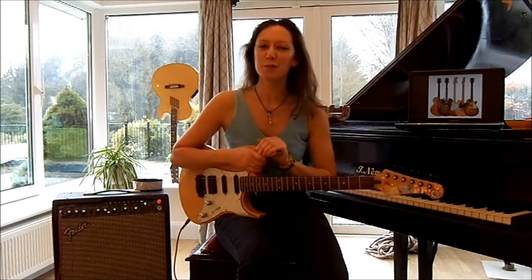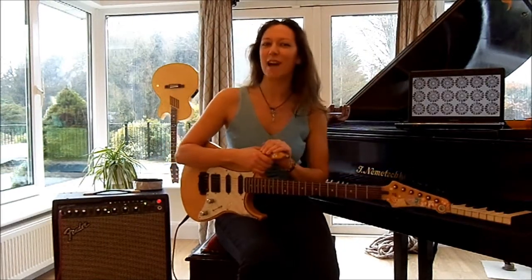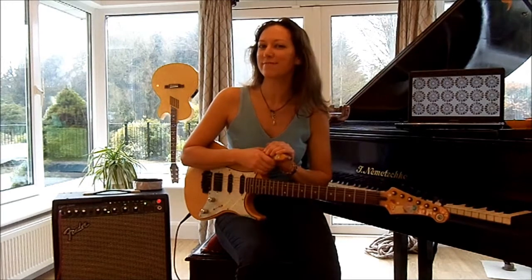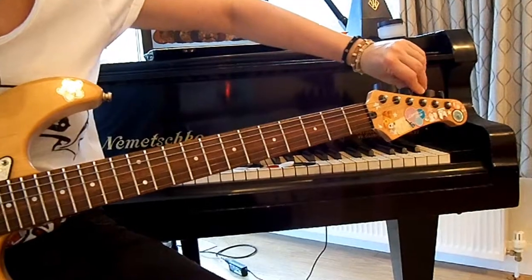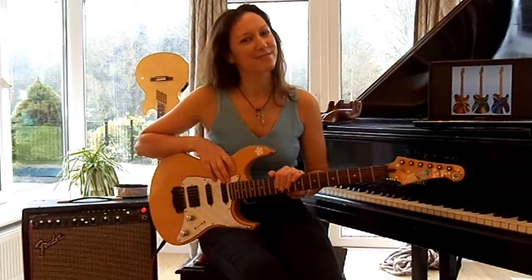I'm Sierra Pocketbook Dupre and today you learned how to plug in your guitar. Thanks for tuning in.